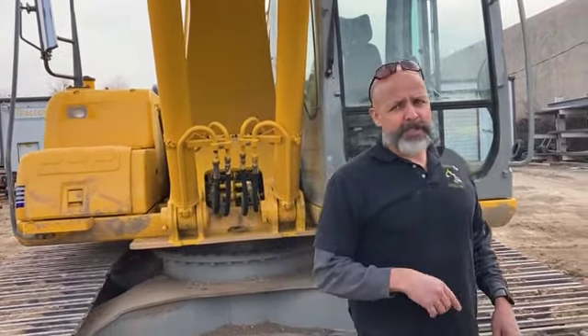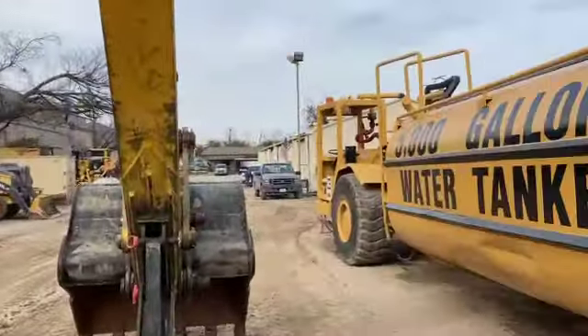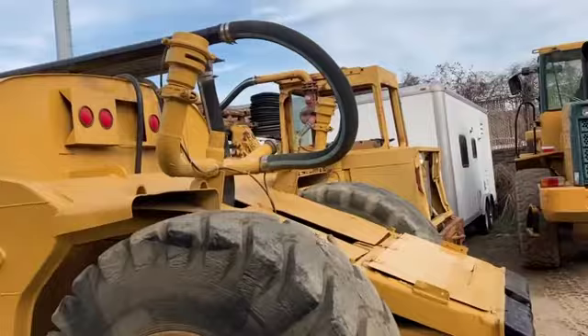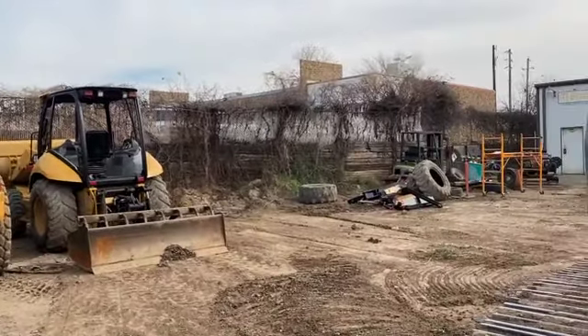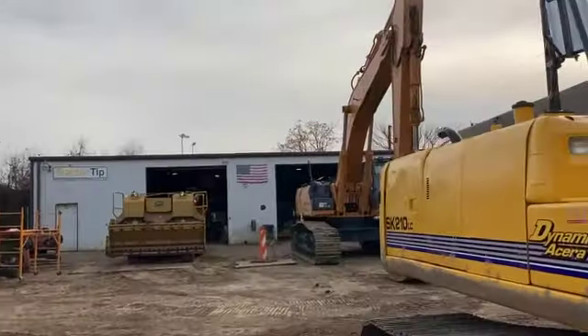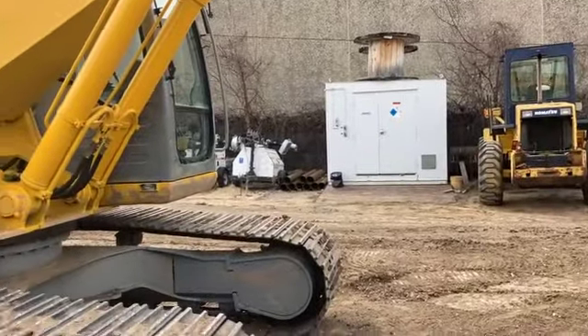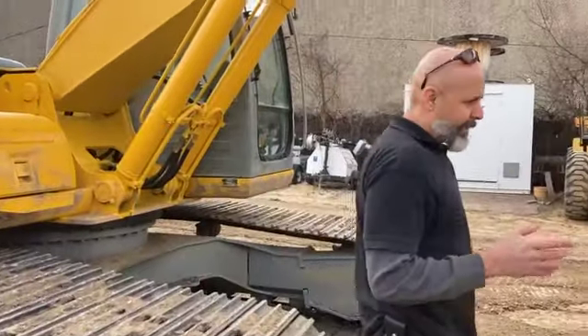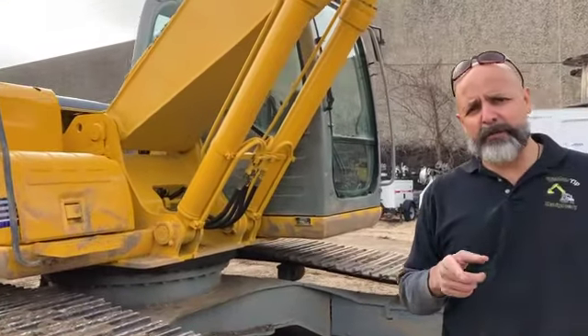If you buy this machine or some of the others I have for sale — we have a couple of big water tankers, some loaders, box blades, a chip spreader, a big CX470, another loader — if you buy this tractor from me or any of the others I have for sale, you're going to be dealing with Pro Provencio, who's my right-hand man. He's the guy running the camera right now.